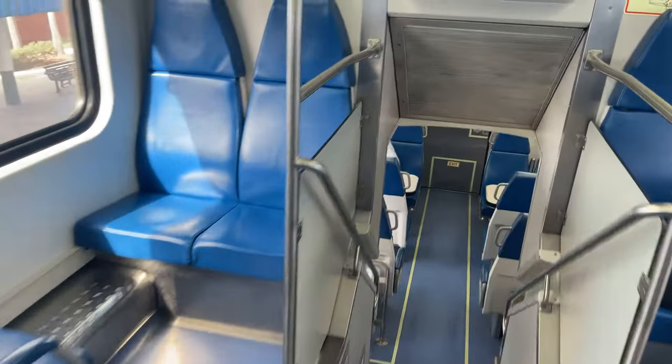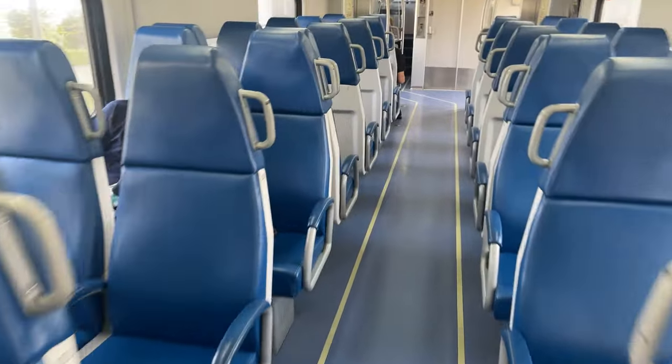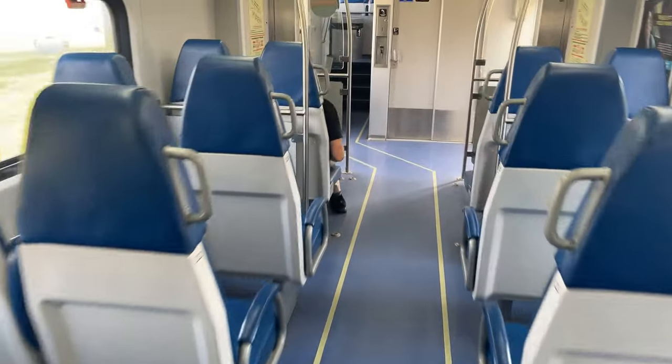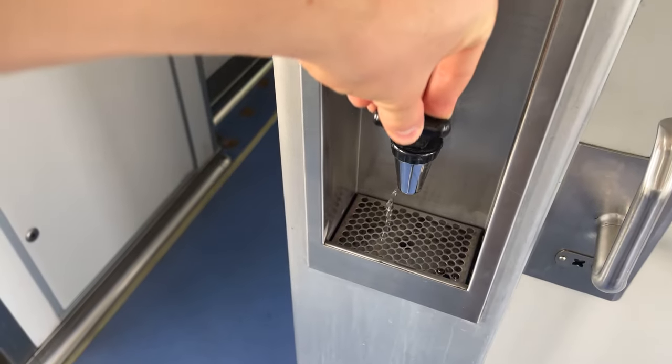The Hyundai Rotem bi-levels are fairly standard commuter cars, but it's still worth taking a look around to see what Tri-Rail has to offer. The bottom level holds larger luggage racks and additional seating. A welcome addition next to the bathroom door is a water station so passengers can stay hydrated, although it's clearly running out of pressure.